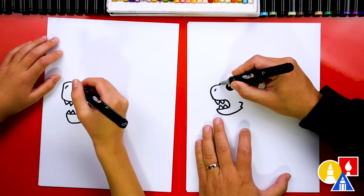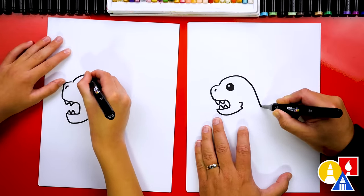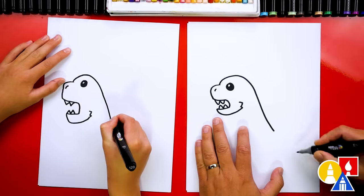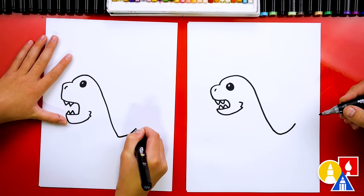Then let's draw the top of his head. We're gonna start here, go over his eye, and then come down. Then we're gonna come diagonal towards the bottom right corner, and then right here let's curve up for the tail. We're gonna keep it kind of short and cartoonish.